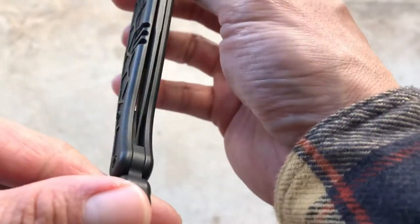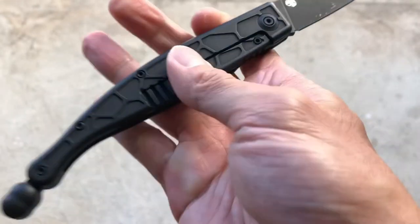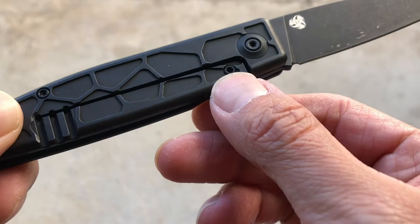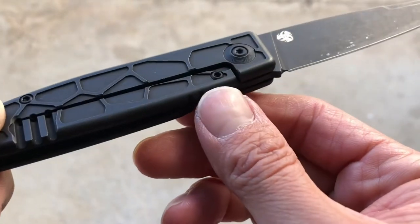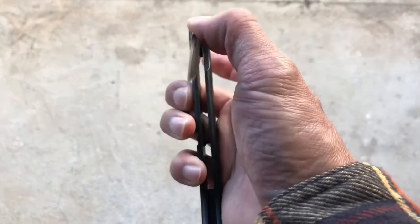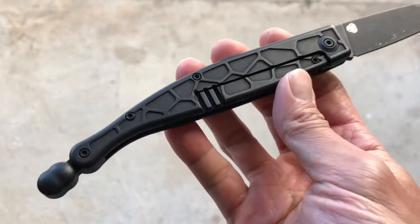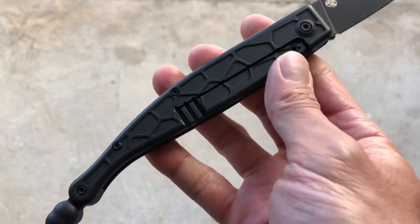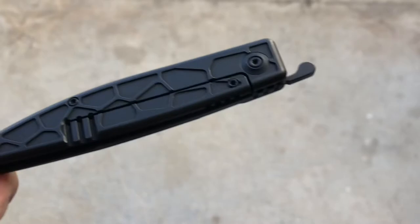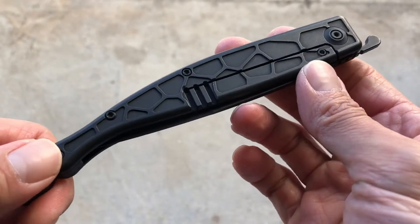The blade is centered and you get rock-solid lock up. It's a little under 50 percent, but WE Knives incorporated a steel lock bar insert as well as an overtravel stop, which prevents you from overextending the lock bar. It's a really cool additional feature — a lot of knives have it these days, but it's great when companies give you something extra for what you're paying.